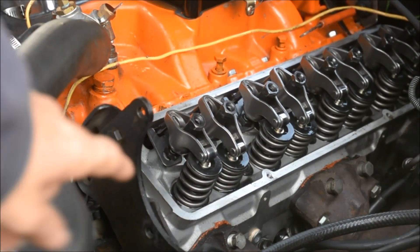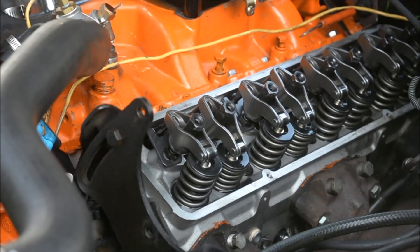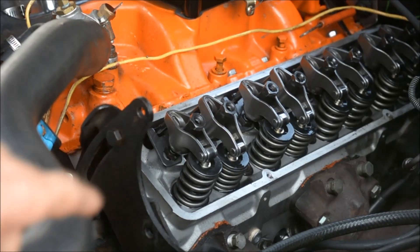Now it's starting to close — the valve is going back to its seat — and we're going to be coming up on compression stroke.